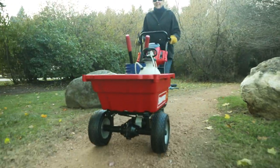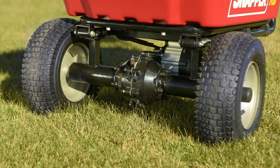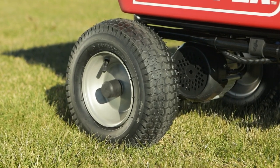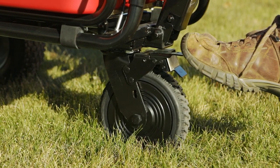This cart is built for hard work with a reinforced frame and heavy-duty transmission. The large 12 inch by 5 inch turf tires give extra traction but are easy on your grass, and the durable 8 inch rear caster tire can be quickly locked with a foot brake.